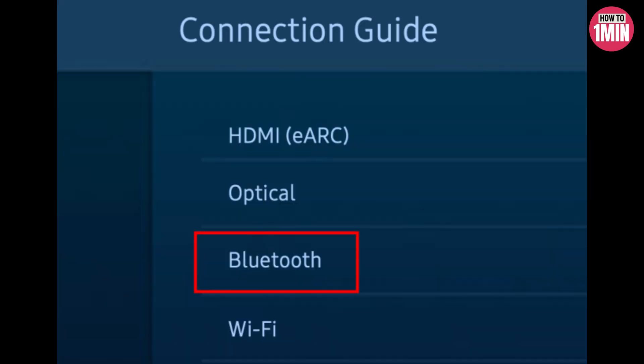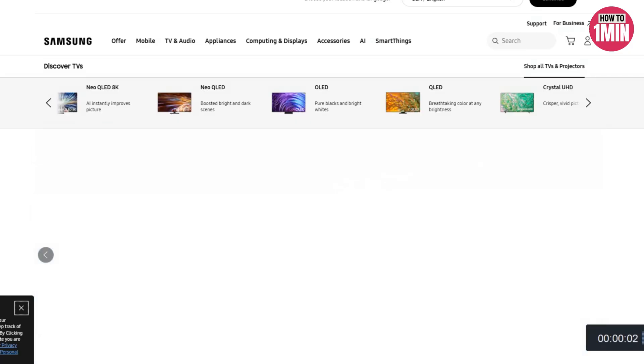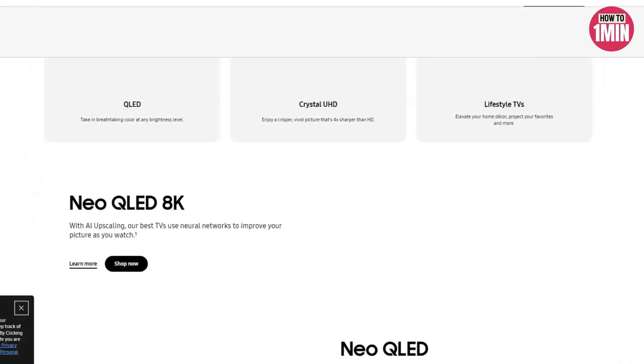Next, you need to select Bluetooth, and here you can connect or disconnect your device. It depends on the TV model, but most of the time you find this option in Settings on your TV.